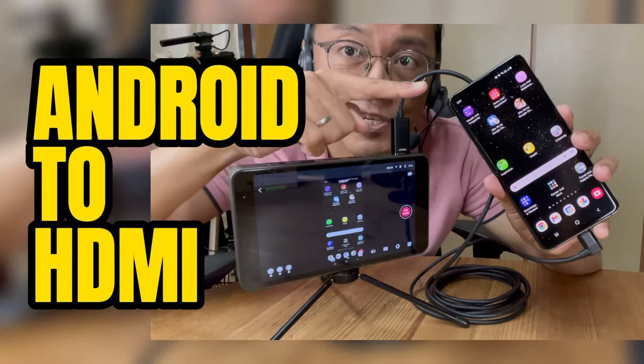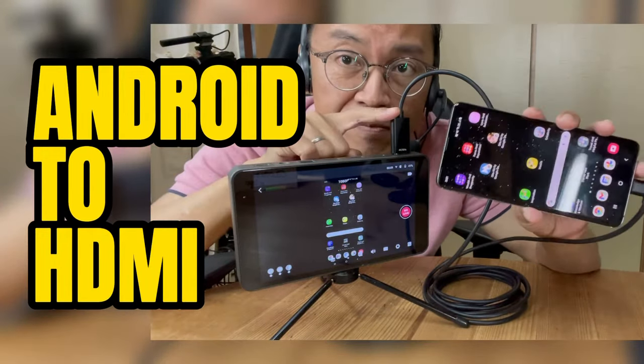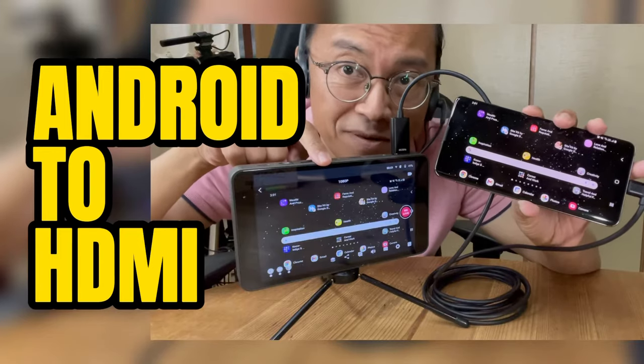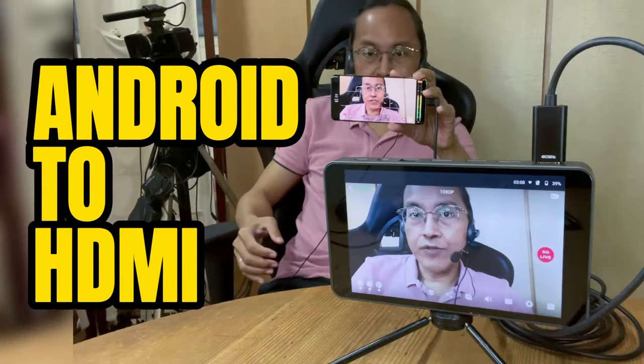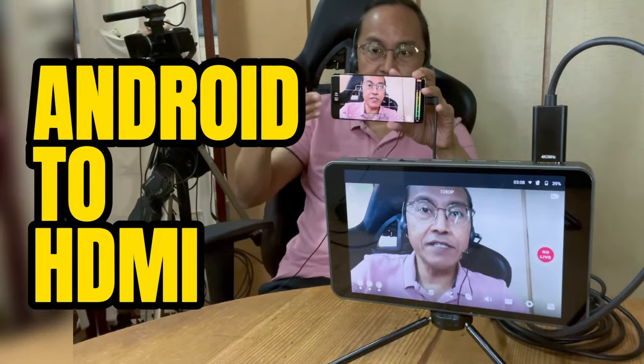How to connect the Samsung Galaxy S10 Android phone as an HDMI source for live streaming, how to mirror an Android screen, and how to use it as a video camera with a clean HDMI output.